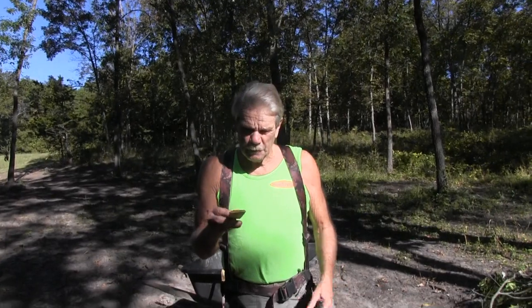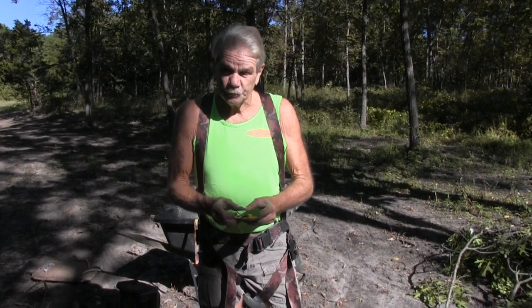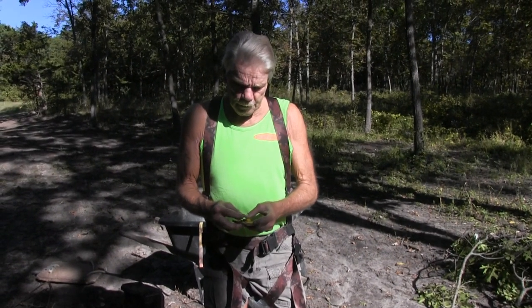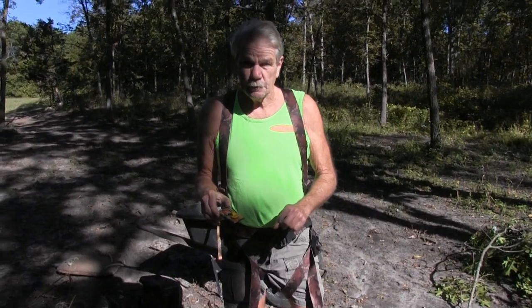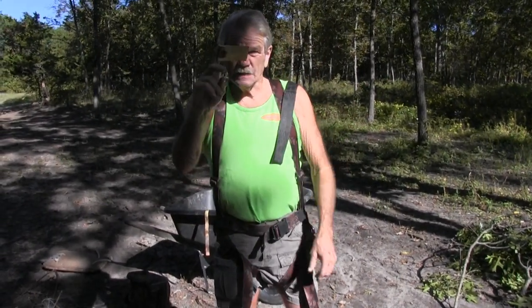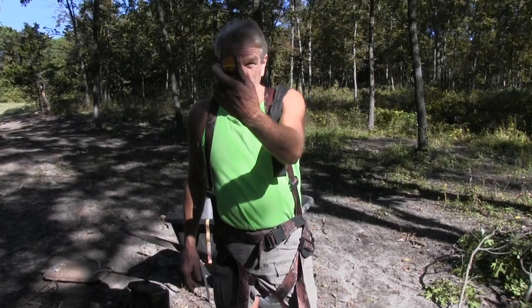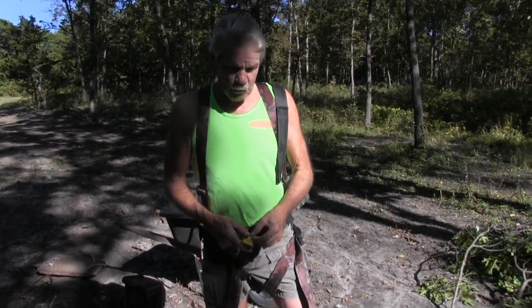I want to talk about tree stands and safety first. It has to deal with a mousetrap. When I taught bowhunter education, I had several people set a mousetrap, and you could not believe how full grown men were so scared about setting a mousetrap — like they didn't want to get their finger in it. Well folks, without one of these tied off to a tree, this is meaningless. Without one of these, you will break your neck. This will only break a mouse's neck. But I couldn't believe how scared people were about setting a mousetrap.